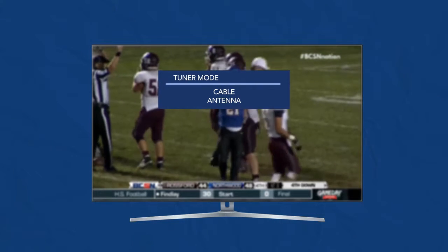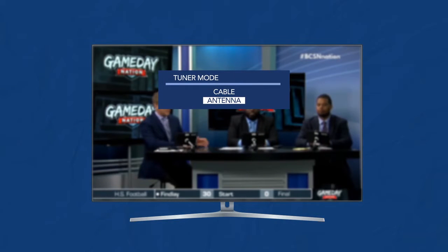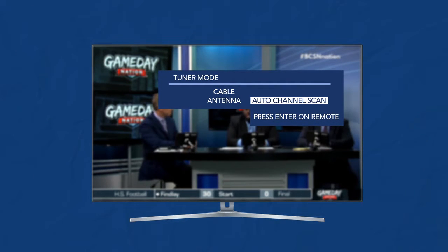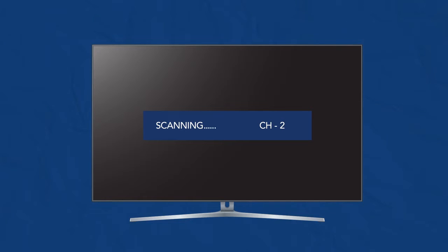Ensure the tuner mode is set to antenna, not cable. Select the Auto Channel Scan or Auto Channel Memory and press OK or Enter. It may take several minutes for the scan to complete, but once it does, it will give you a list of the off-air channels that are available to be picked up by an antenna. You will now be able to change between these stations using your television remote.